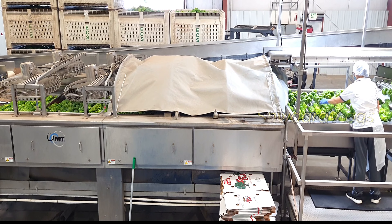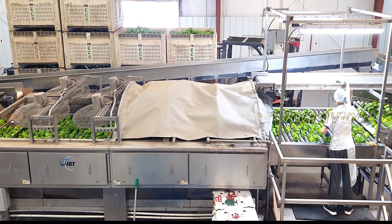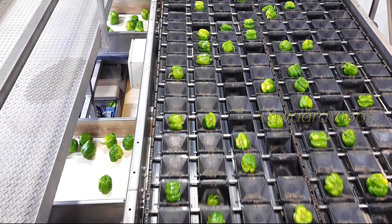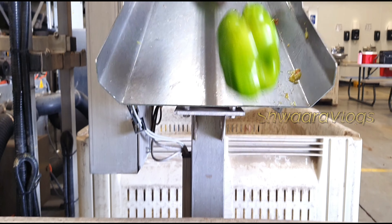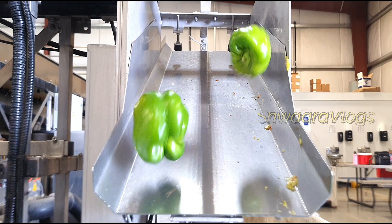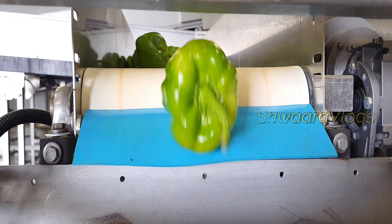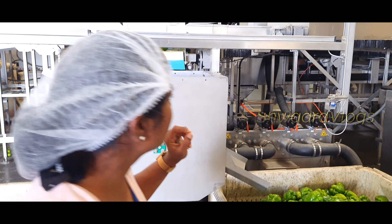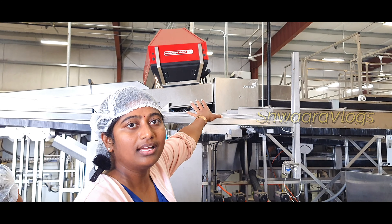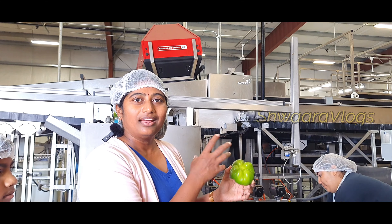We are going to talk about how to wash it. It is used in the first sorting — we will look at the second grade. It is different at the corporate level, different in the time, and different in the machine.